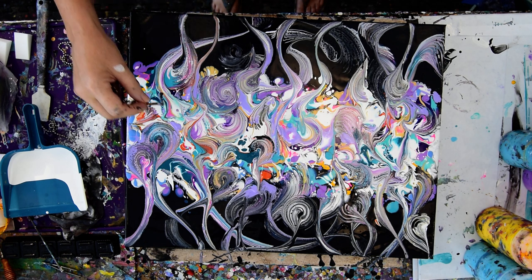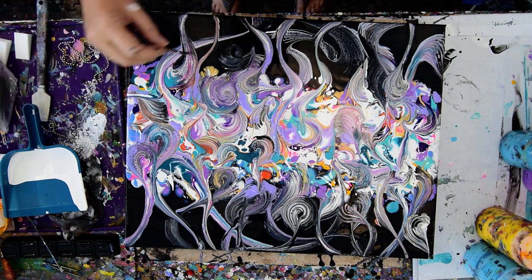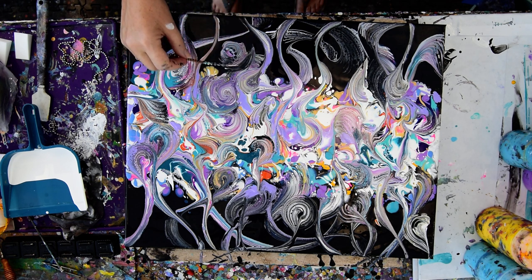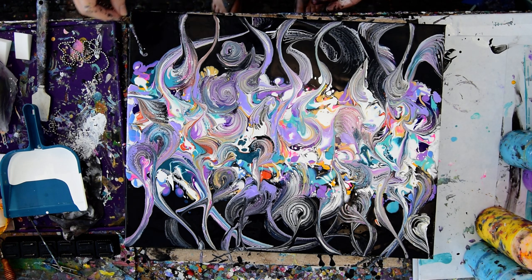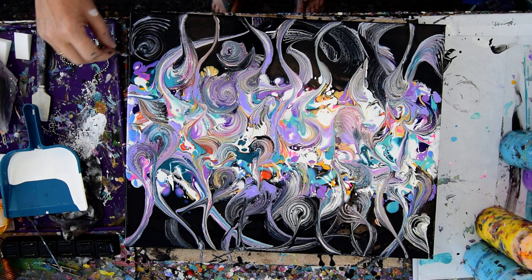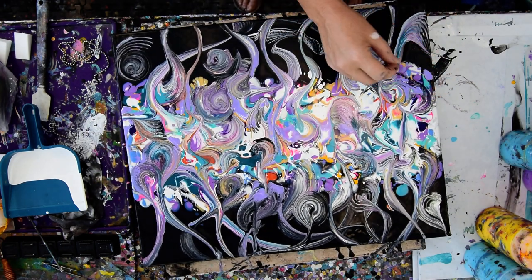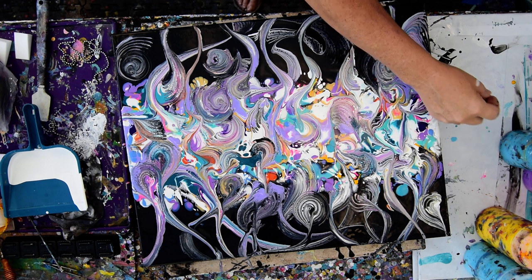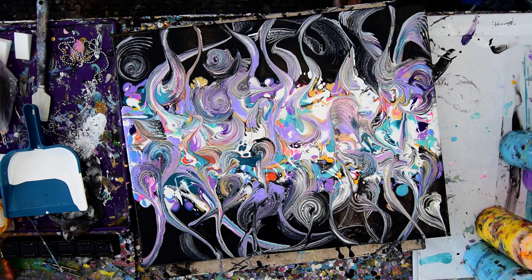I'm going to grab some of that pink. I knew that fluorescent pink wouldn't last, but I was kind of hoping anyway. I'm getting down to the wire, but I am learning what happens and where it happens. And I'm going to give it a little torching to relieve the bubbles that get caught in the paint when we shake it — I do shake all my paint. My paint pouring recipe is right under the video.